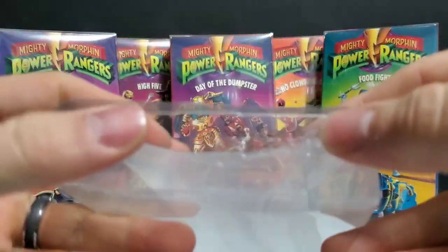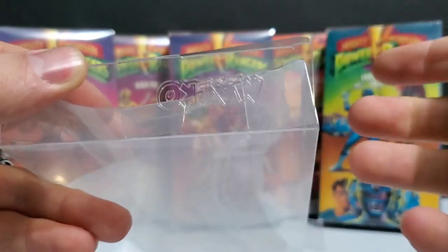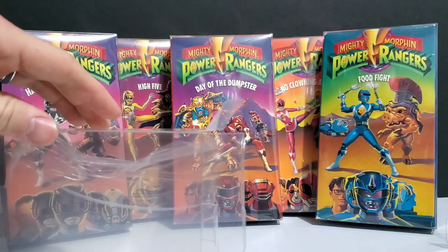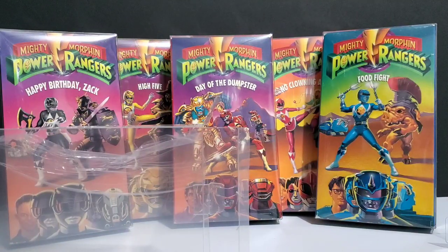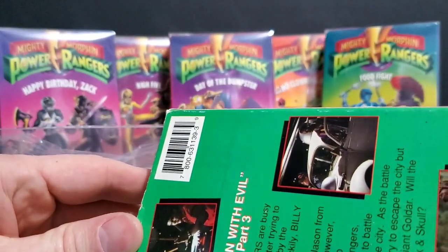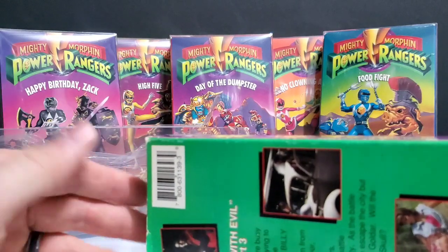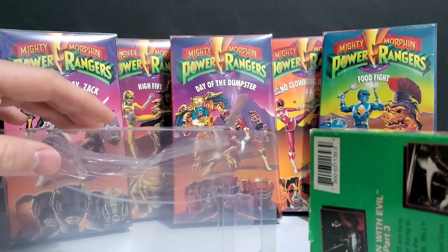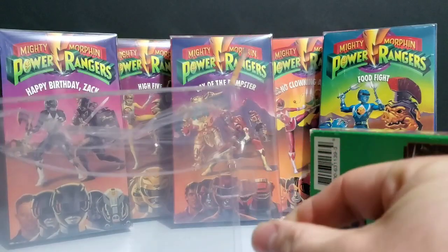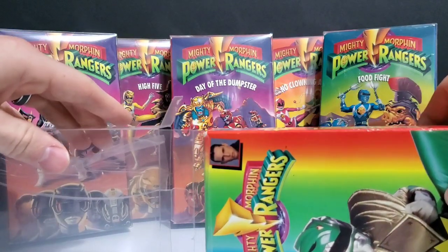Once you have everything fully formed, one of the ends actually says MALCO on it. I use that as the top — if you wanted to put that on the bottom that's fine, but I use that as the top. We are going to leave both ends open when we insert the cassette tape into the actual case.